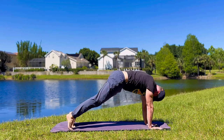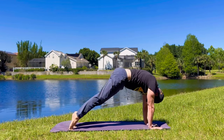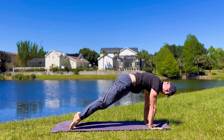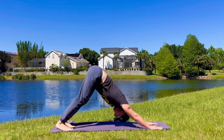Three more times. Use that breath — fill the lungs and then press it back. Nice big stretch.